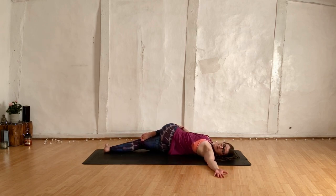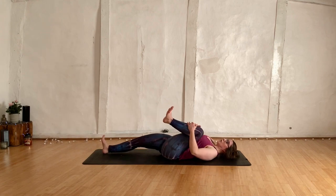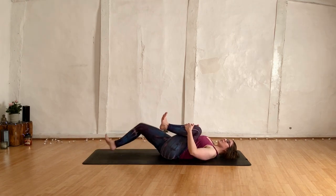Gaze towards the left hand. Hip lifts, shoulder stays anchored. Breathing in and breathing out — taking a gentle twist, trying to get everything down. Just breathe. Coming all the way back to centre, give that left leg a hug in and loosen the grip.